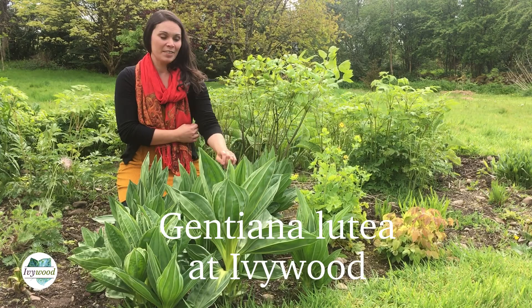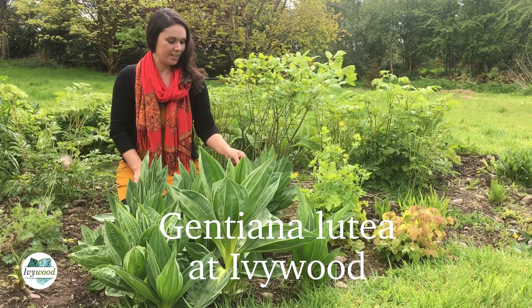This stunning plant in front of me here in the garden is gentian. It's Gentiana lutea, which is yellow gentian. It's one of the European gentians that we grow here.